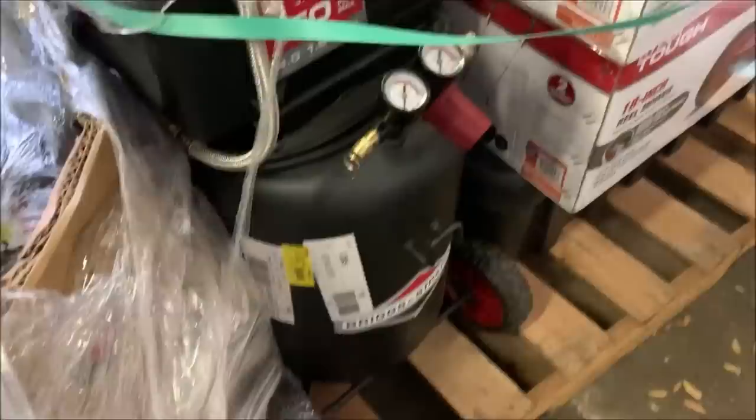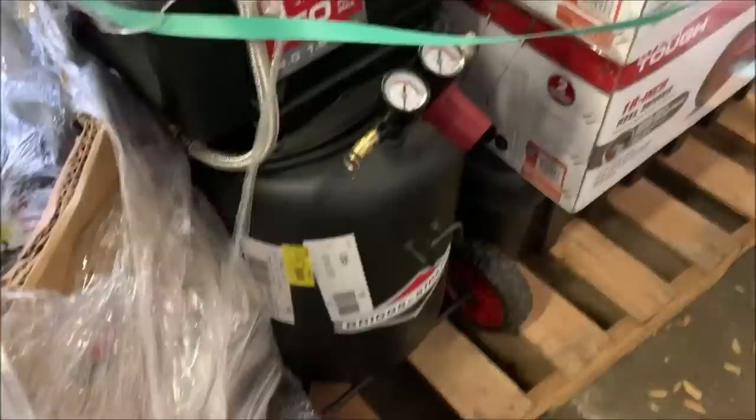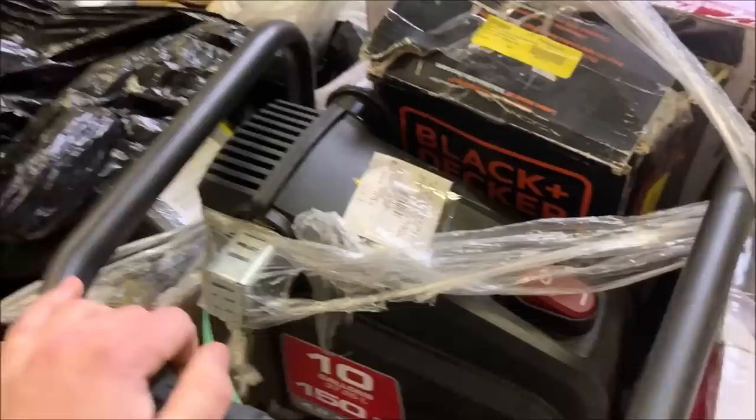Original price — seriously? This thing's only $150 originally? It's a heck of a deal. I got mine — I think it was like a five gallon from Home Depot, a Husky, for about that. Anyways, should do pretty well. The tag says won't work, so we're going to plug it in and see if we can figure out what the issue is.